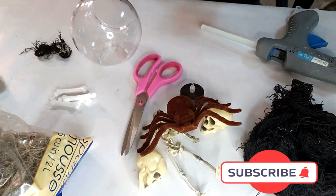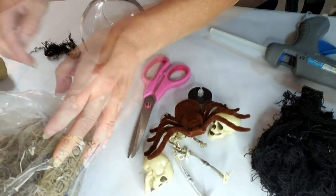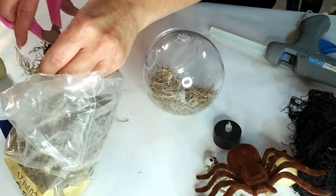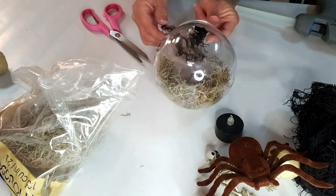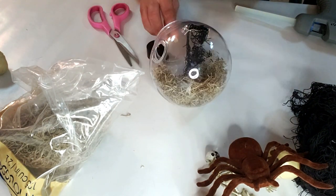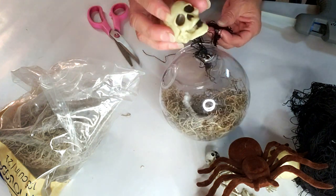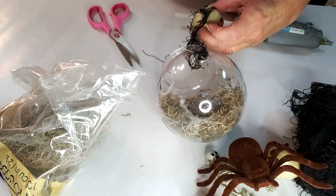The first thing I'm going to do is get some of the moss and put it inside. I'm just going to lay some of the moss inside — not fill it, just put enough where I can put the little heads in. The whole concept is I'm trying to make it look like the spiders captured the little heads in their nest, and that's the spider's little home — like the web captured the head.